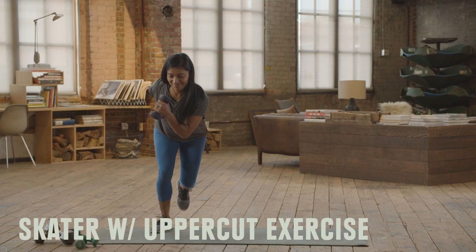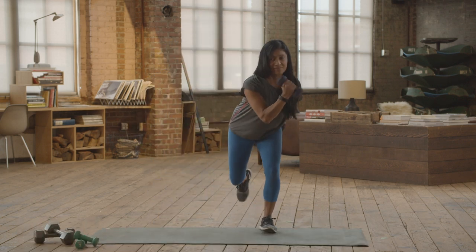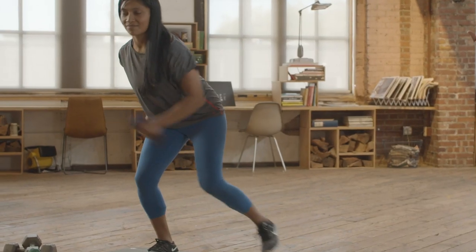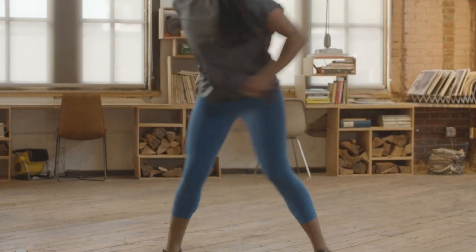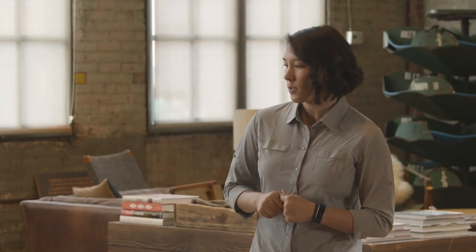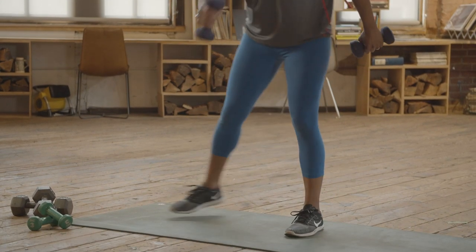Skater with uppercut. A great full body workout to incorporate a little bit of cardio while you work on balance and rotational power is the skater with uppercut. As Anna lands, she's making sure her knee isn't wobbling or going too far over her toe. She's staying nice and tall as she comes through with that uppercut. A great way to make it easier is to do a step instead of a jump. Do your best to do 15 each direction.